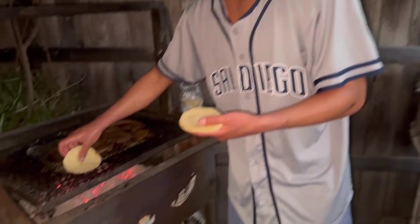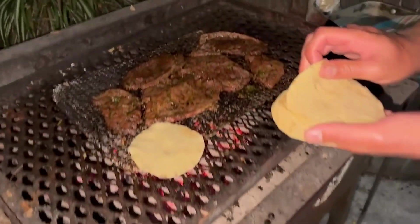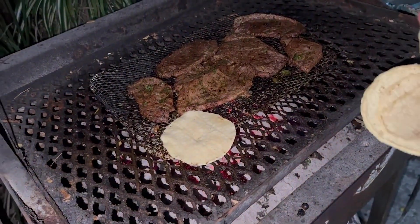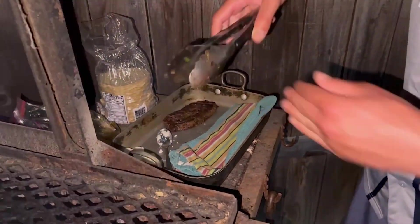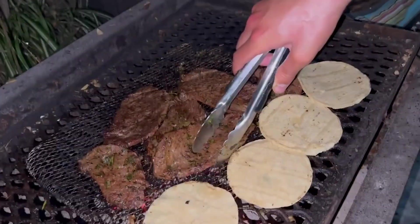You know how it is — you gotta have the meat rest before you cut it, especially beef. All right, so we're gonna build some plates.